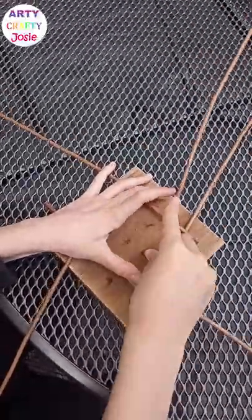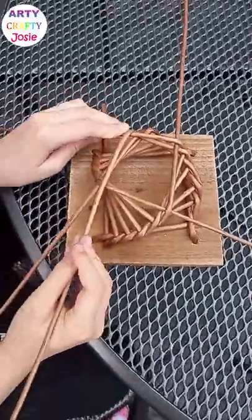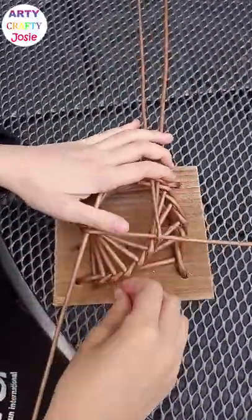In and over. In and over. It's the same all the way to the top. It kind of looks like a staircase.